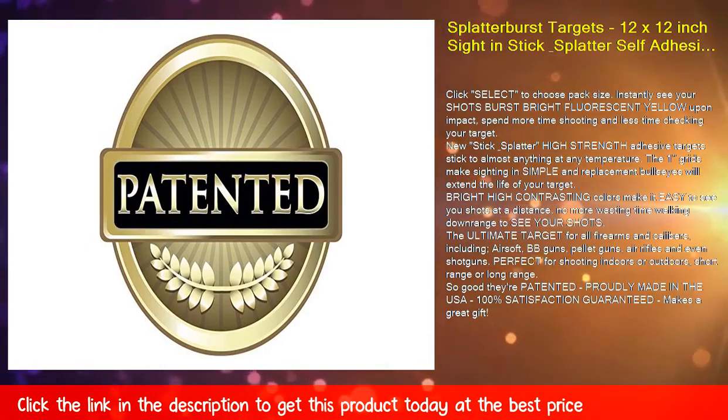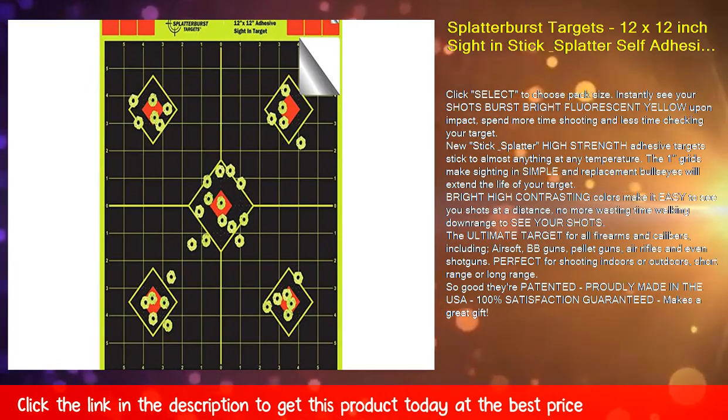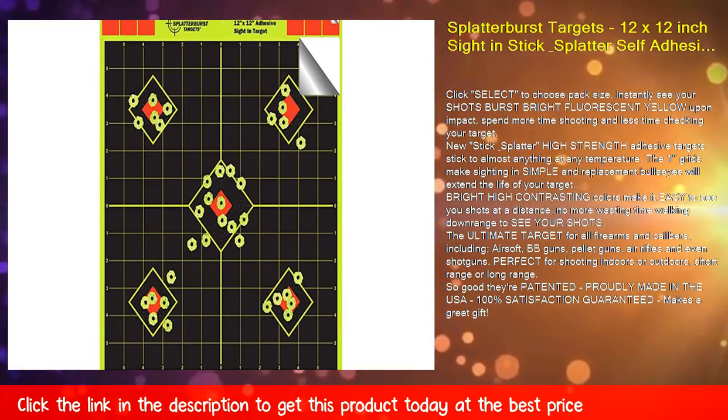The one inch grids make sighting in simple, and replacement bullseyes will extend the life of your target. Bright high contrasting colors make it easy to see your shots at a distance — no more wasting time walking down range to see your shots.